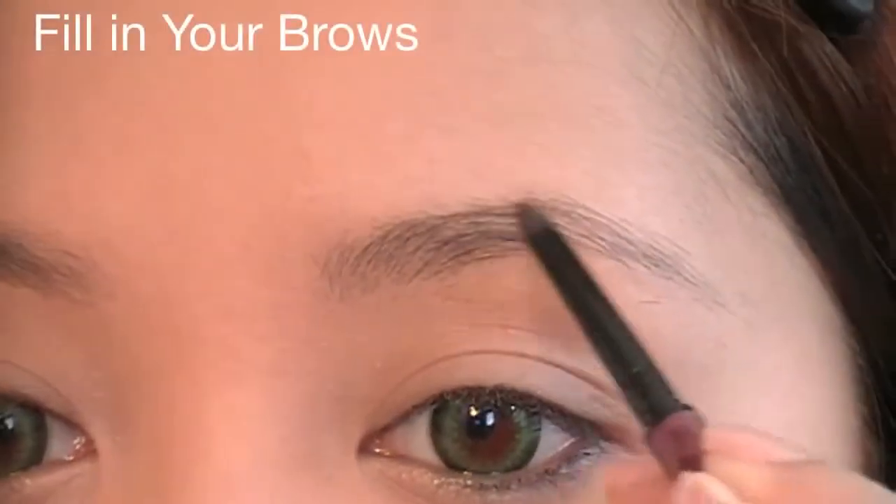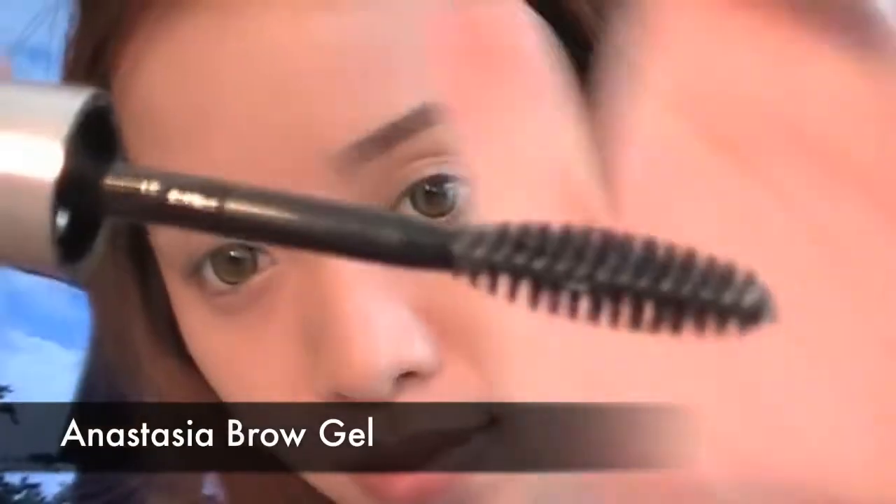Quickly fill in your brows, and apply brow gel to preserve the shape and the brow pencil.